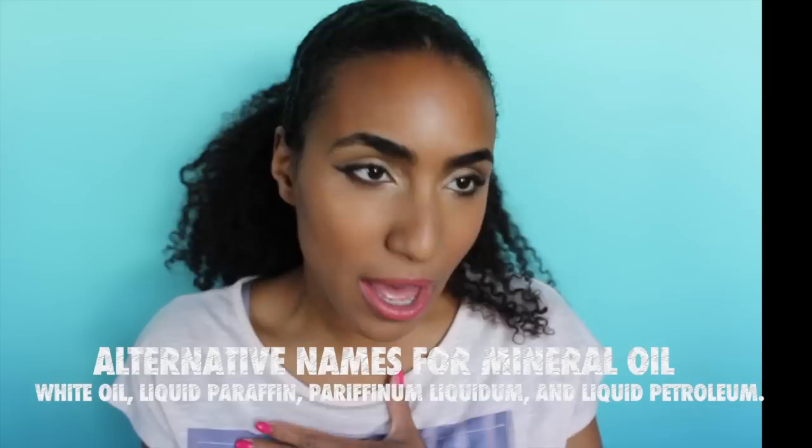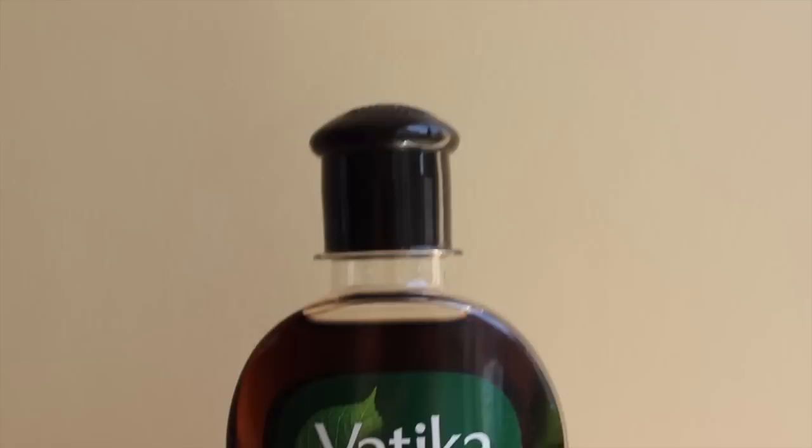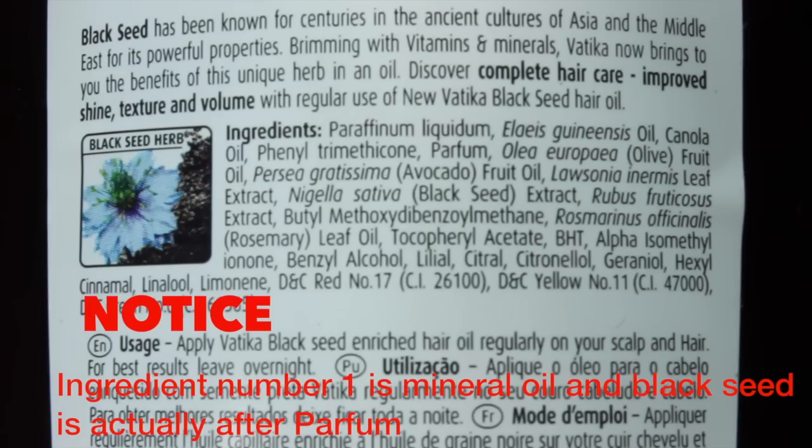My absolute favorite hands down is henna. The reason you might want to make your own is because most of the henna or other Ayurvedic herbs you can find in the typical Indian store are going to be full of mineral oil — in fact many of them literally have mineral oil as the first ingredient, then fragrance, and then amla or whatever herb it is. They also tend to have such an overpowering smell. Has anyone else thought that the smell of certain amla oils or henna oils is just intolerable?